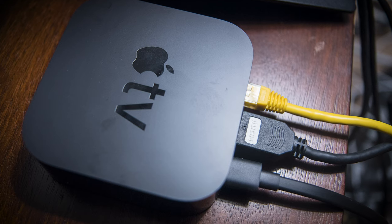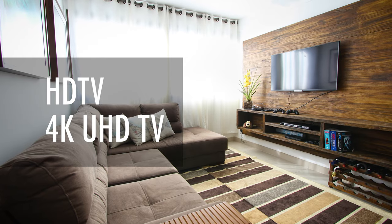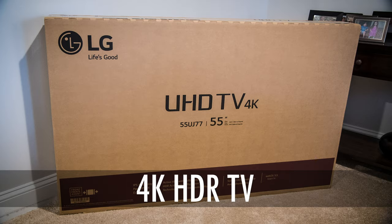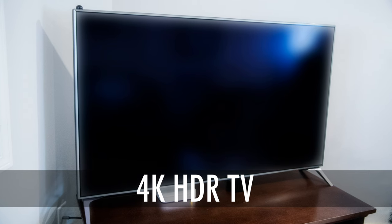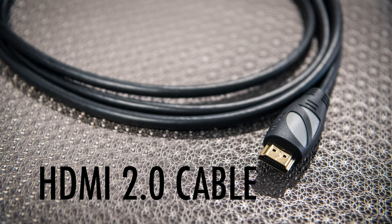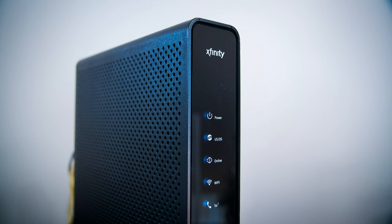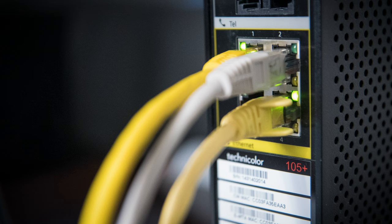There are a few items that it does not come with but will require depending on your setup: a HD TV, a 4K TV, or, as we recommend, a 4K HDR TV that supports HDR10 or Dolby Vision. We will discuss the benefits of HDR a little later. You will also need an HDMI 2.0 or later cable, and a wireless or Ethernet network with broadband internet access. If you are not using wireless, you will need an Ethernet cable for plugging directly into a broadband modem.